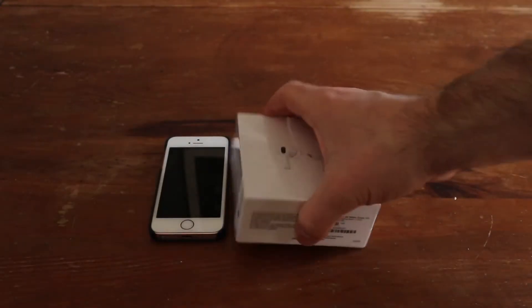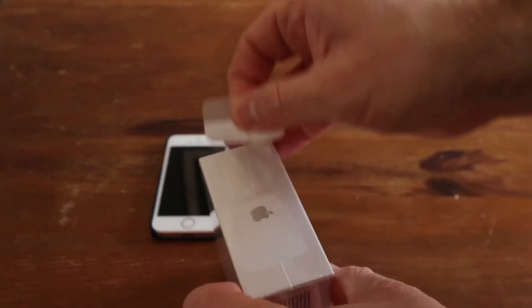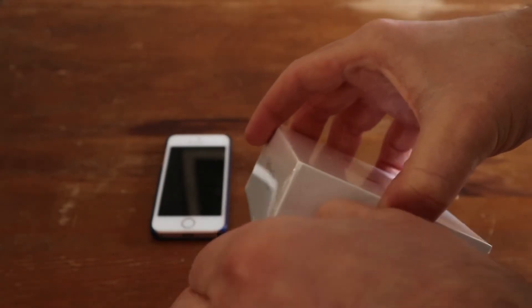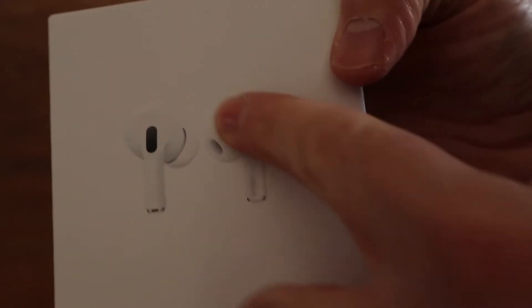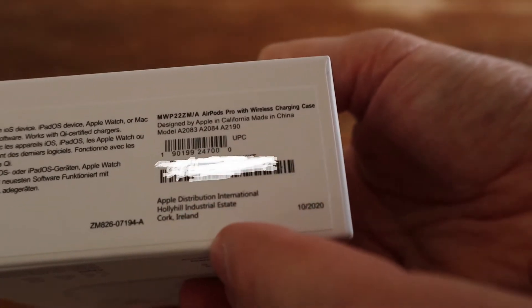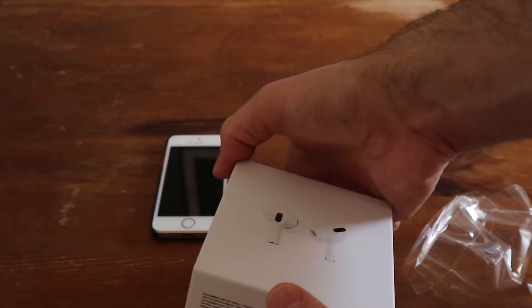It's got the whole pull tab just like Apple has, and it's embossed just like Apple's box. There's a serial number there which I've blocked out, but I will put that into the website and see what pulls up - just to see if they've actually managed to fake the serial number or if they've just put a random number on there.